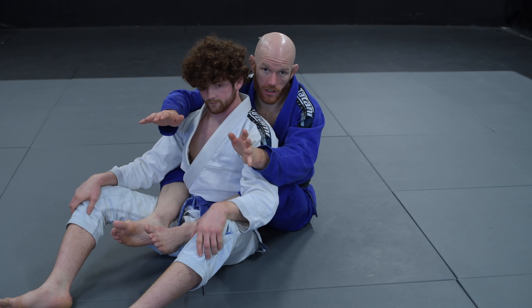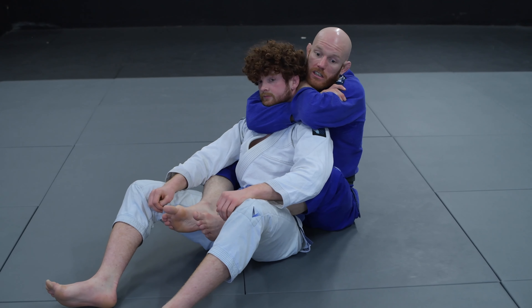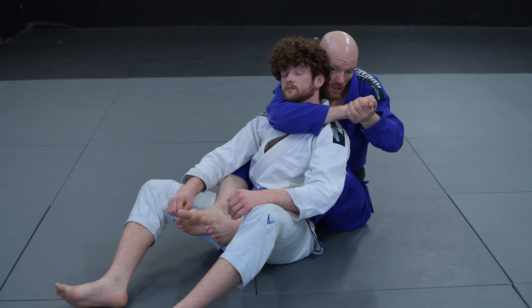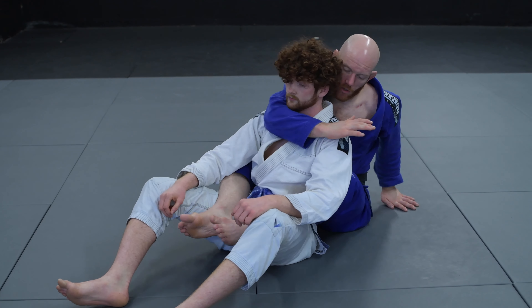The last and strongest choke will be the fully locked RNC — rear naked choke. This is where both of my hands are hidden completely from any sort of defense. When we're in the one-arm or palm-to-palm position, there's potential for defense. I pull my arm through and lock my hand behind his head — now there's no more potential for defense. To lock it up, that same choking arm goes as deep as we can, with my elbow as a marker being underneath his chin. We don't want to be shallow; we want to get through as deep as we can. We start with a palm-to-palm grip, just like before, and now I'm going to start reaching my hand to my bicep. I'm taking my other hand behind his head.